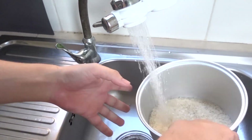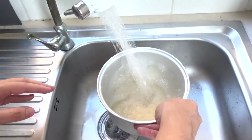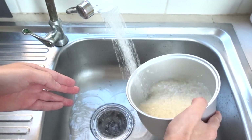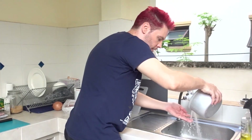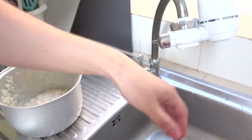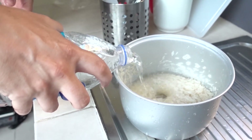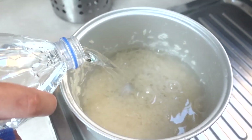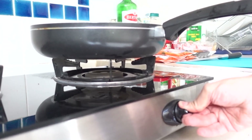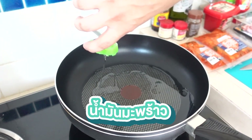I will cook rice first. I'm sure I've washed my hands before. Good water. And start. Coconut oil.